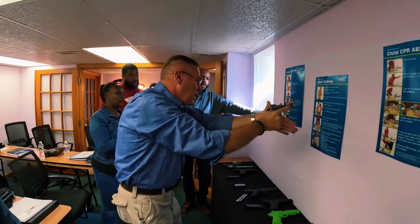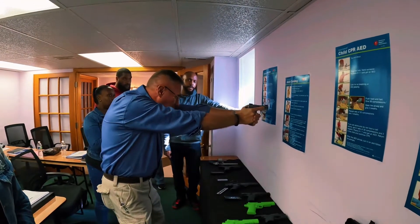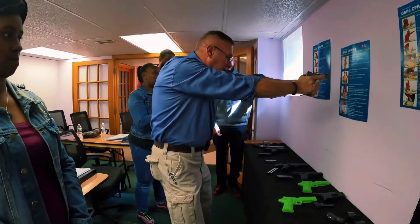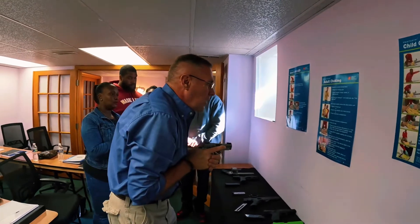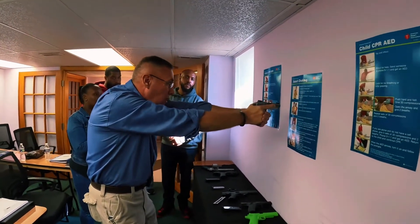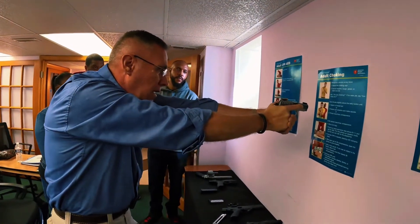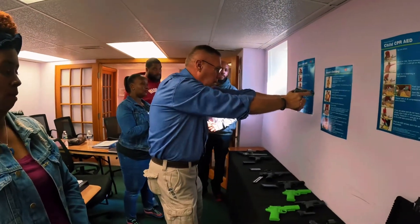I've got my grip and I'm locked out. If I'm going to turn, it's at the waist — that's all I need to do. I don't need to readjust my feet, my knees, nothing. I find my target, I come out, and once I'm there I'm on target. If I need to shift a little bit I can shift right here. I don't need to use my shoulders for anything but the recoil.